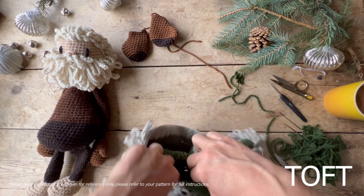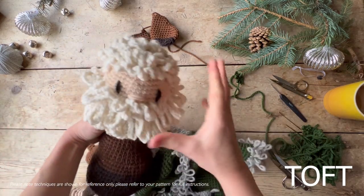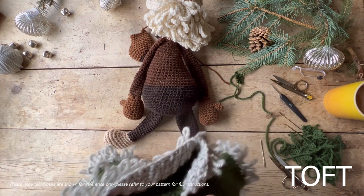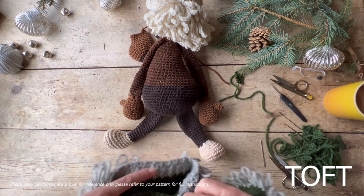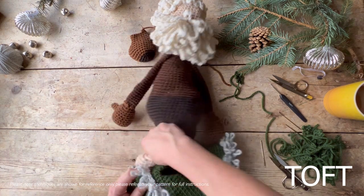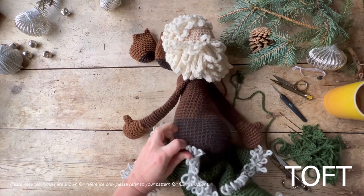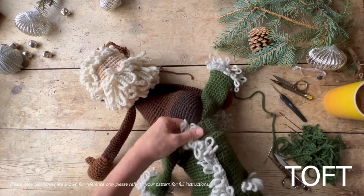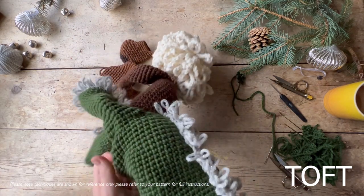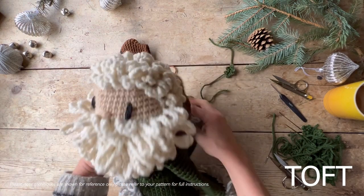Next is how to get your Father Christmas dressed — this is something a lot of people struggle with because the head is so big. There is really only one way in to the outfits, and that goes for whether it be a top or trousers: you always have to put them in with their feet going through the neckline first. Open up the neckline and push his legs in. The biggest widest part other than the head is going to be the tummy, so you might just have to squish the tummy down a little bit as it goes through that neckline.